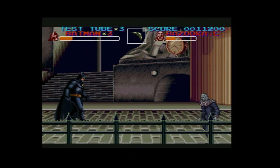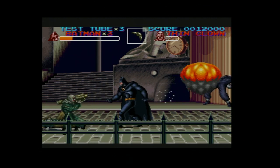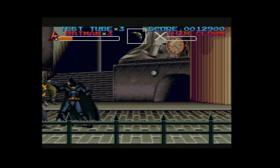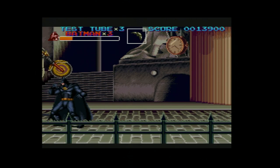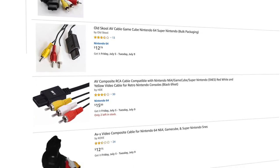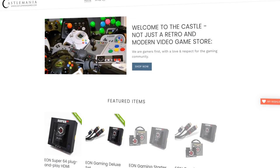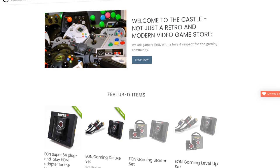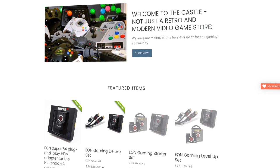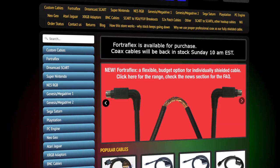On top of picking a cable type, you also need to make sure that the cables you have are well made. Official cables like the ones that came with your system are usually pretty good, but that doesn't mean you can't get better. Unfortunately, there are tons of crappy cables on sites like Amazon and eBay, and as I've mentioned before, you get what you pay for. If you want to make sure you're getting top shelf, you typically need to look at retro gaming enthusiast sites like Castle Mania Games, Retro Gaming Cables, Retro Access, and HD Retrovision.